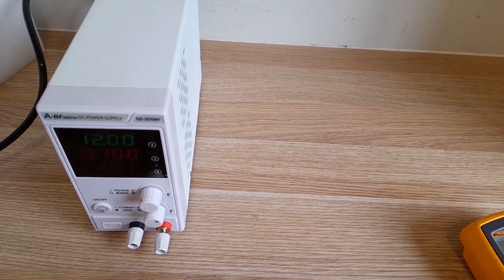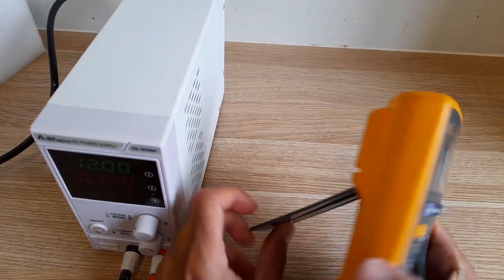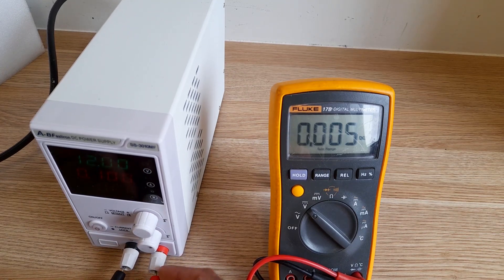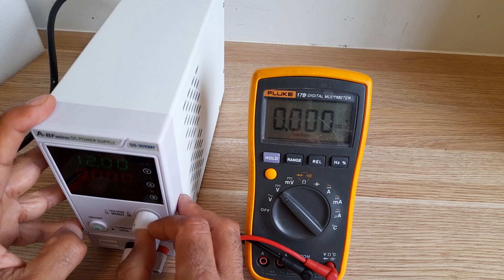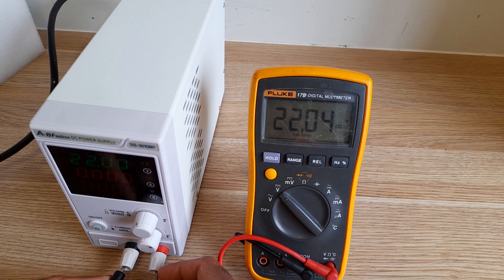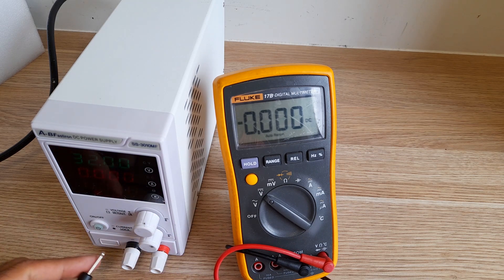Let's test the voltages. I'll connect the leads — I've set it to 12 volts, let's see if it reads 12 volts. It says 12.2 on the multimeter and 12 on the display, so it's bang on. Though we don't know if it's properly calibrated.